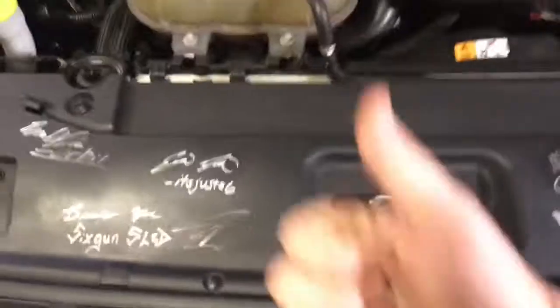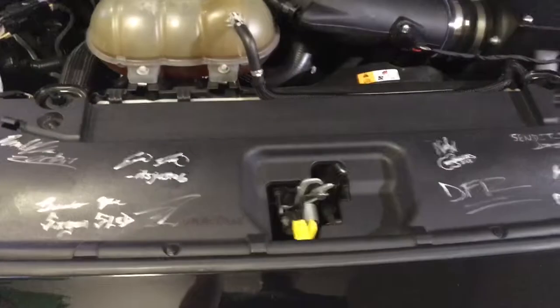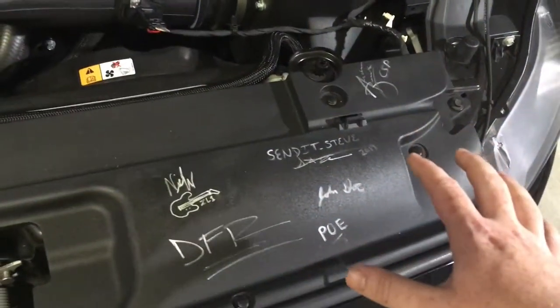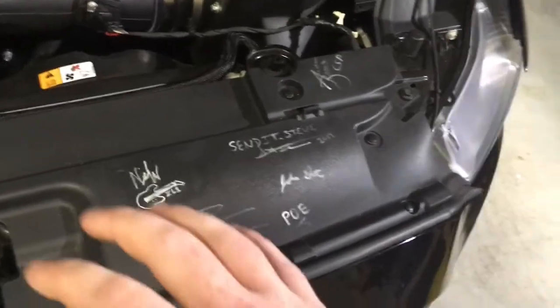We've got Hammerdown Motorsports here, a local guy in North Carolina. So that's what we want to go ahead and do — preserve all of these. And this works on basically any plastic.